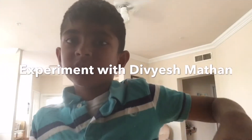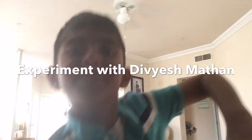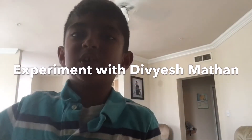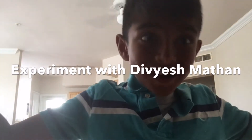It's time for experiments with Divya Sh! Hello guys! My name is Divya Sh, and we're back for another video!